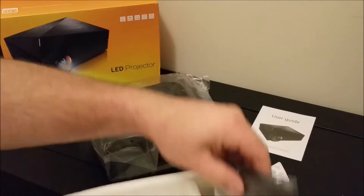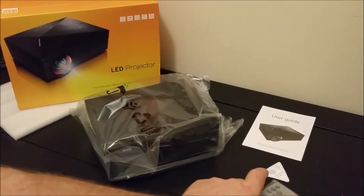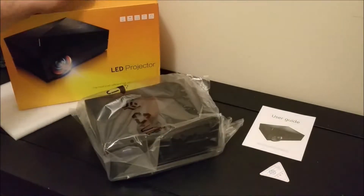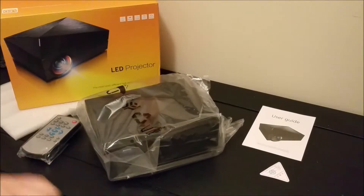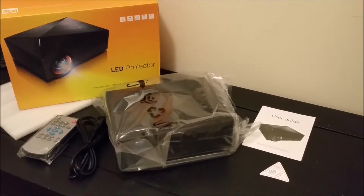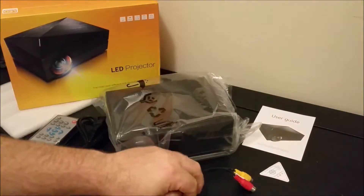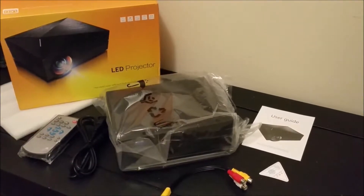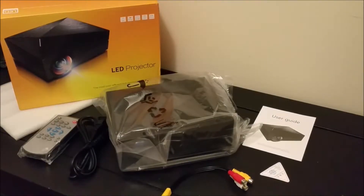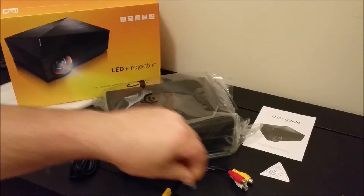We have the user manual and then the remote. And of course the moisture packet there — the triangle moisture packet. Now we have the power cord. Here's the A-B composite cable. Here's a little screw for the front to prop up the projector.